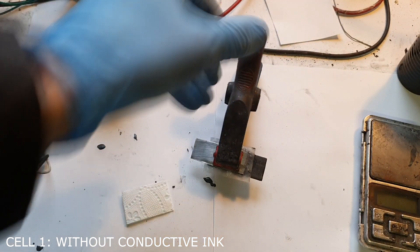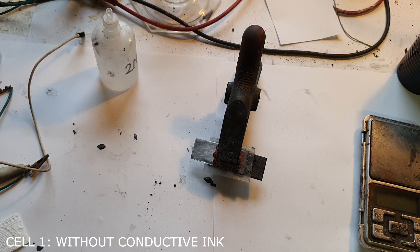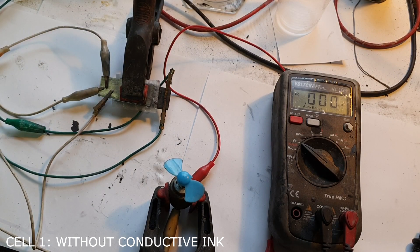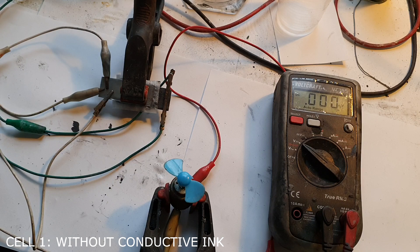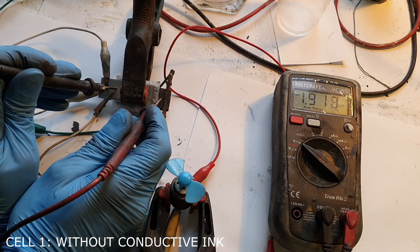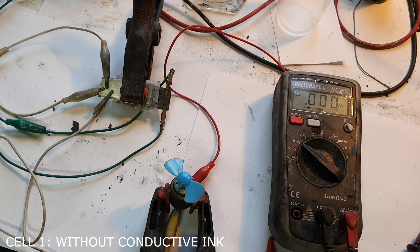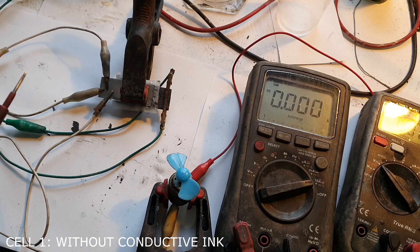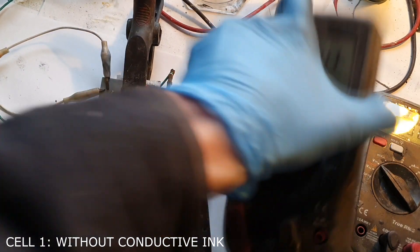Now I will charge the battery and then test the voltage, the current, and the time spent spinning this motor. The cell is charged — I will disconnect my power supply. Now I will check the voltage first: 1.9 volts. Now I will check the amps: 800 milliamps. Not bad.